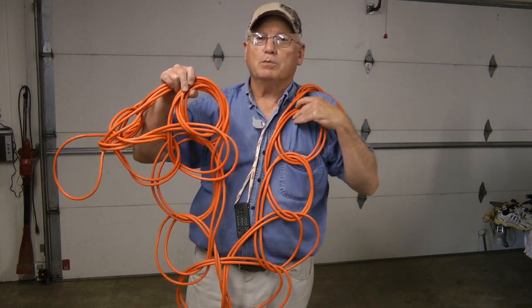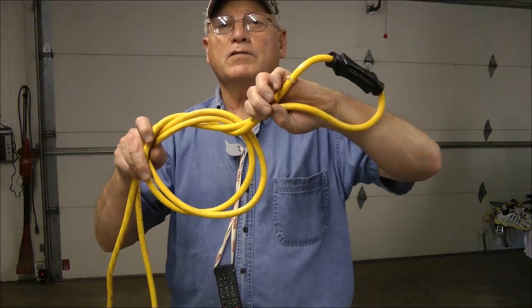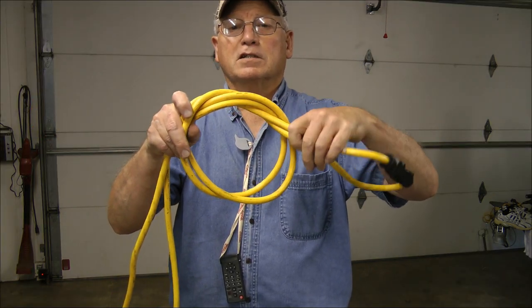Hi! Today I'd like to show you how to do the loop method for tying up your electrical cords. Put the male and female together, then just make an initial loop.